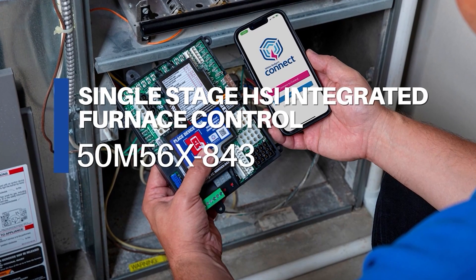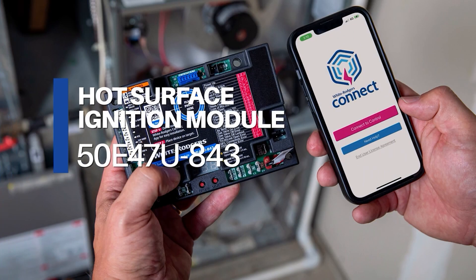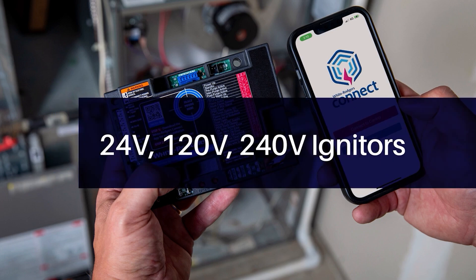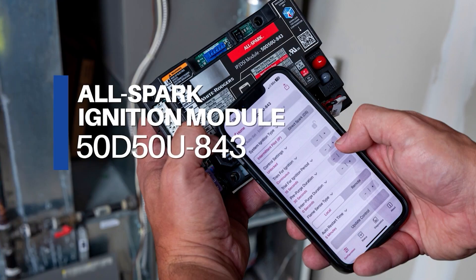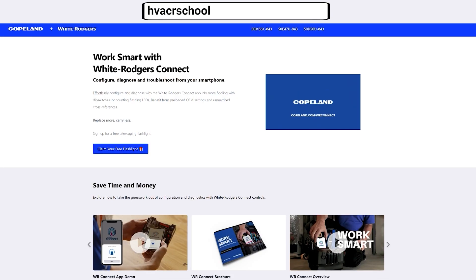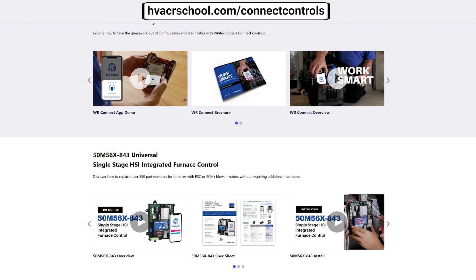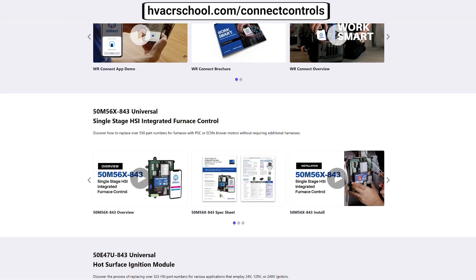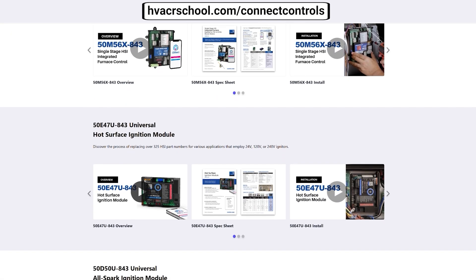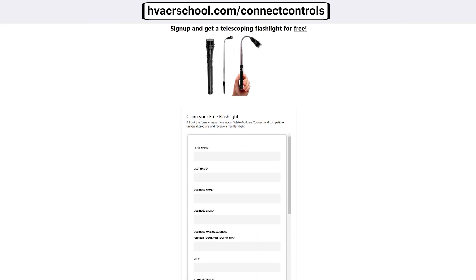With these three different boards or modules, you can cover a wide variety — I mean a huge number of different applications, thousands of applications, almost 2,000 different replacement applications with three boards on your truck. As you're preparing for heating season, I strongly encourage you to look at these. Go to HVACRschool.com/ConnectControls to find out more about Copeland and White Rogers and all they have to offer. With their universal replacement parts, you can trust the Copeland and White Rogers name.